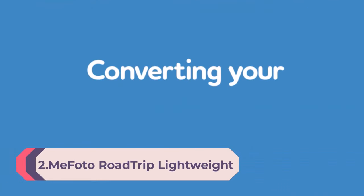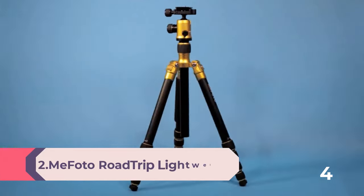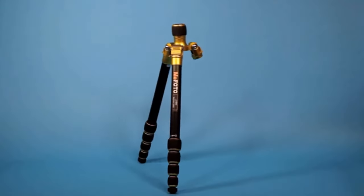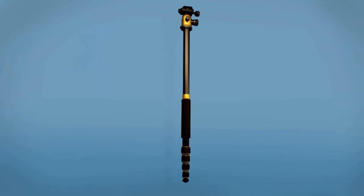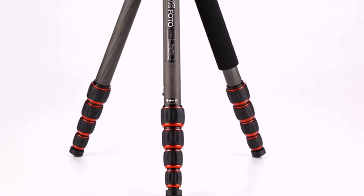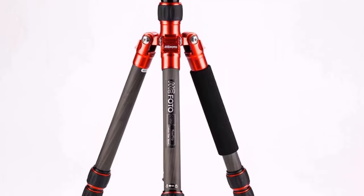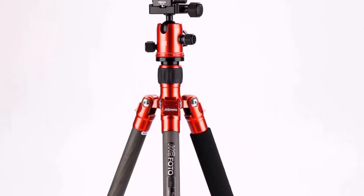Number 2: Mefoto Road Trip Lightweight 61.6-inch Carbon Fiber Tripod/Monopod with twist locks, triple-action ball head, and Arca Swiss plate in red. The Mefoto Road Trip is a compact travel camera tripod that folds up inversely and turns into a monopod. Available in several colors. Accurate panoramas can be easily orchestrated using the graduated panning scale with 360-degree rotation for precise image alignment.